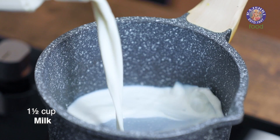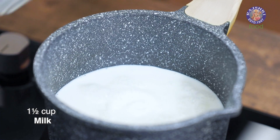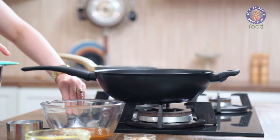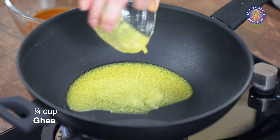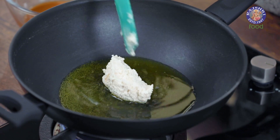In a saucepan, heat up 1 and a half cups of milk and add in a few strands of saffron. Turn on the flame. In a separate pan, heat a quarter cup of ghee — we're going to roast the almond paste in it. Once the ghee is slightly hot, add in the almond paste.